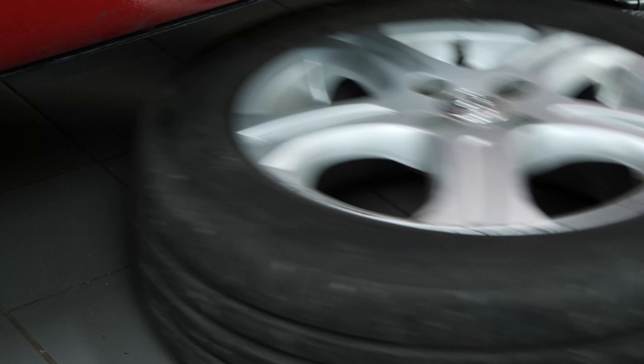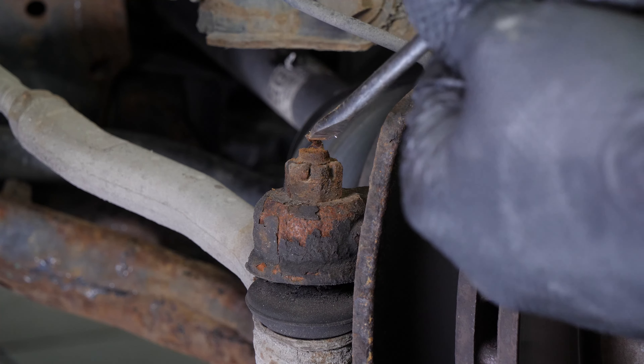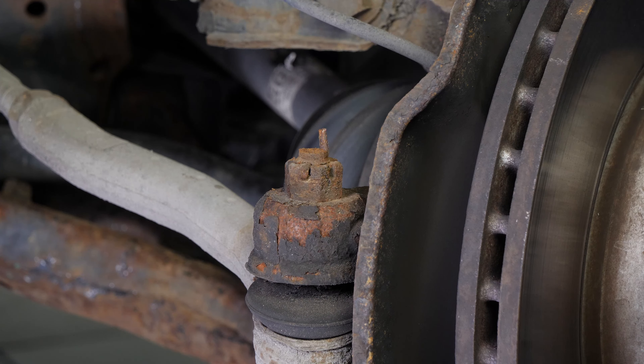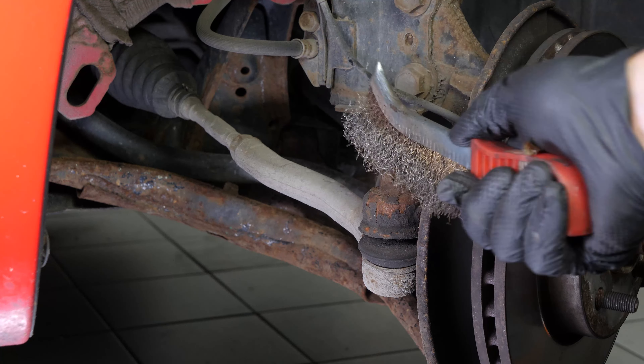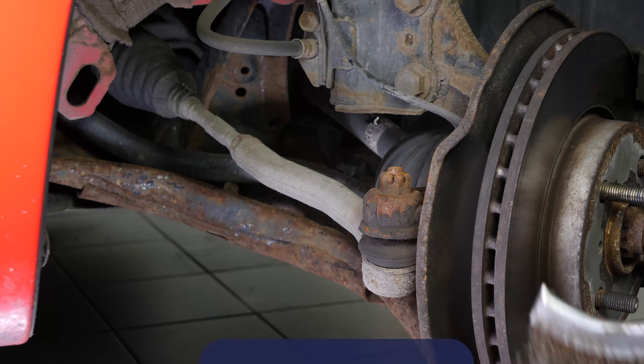You can now see the outer tire rod end. Using a flat-head screwdriver, release the holding key on the castellated nut. As the components to be removed are very often seized up, don't hesitate to brush and to use penetrating oil to facilitate the operation.